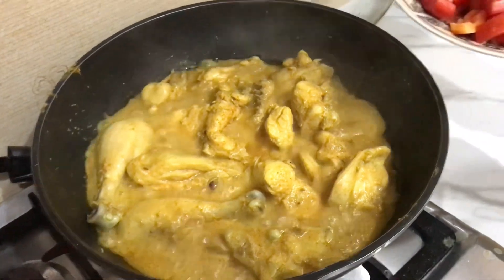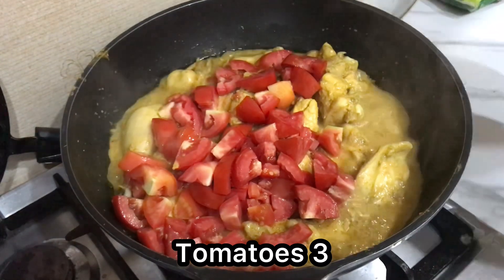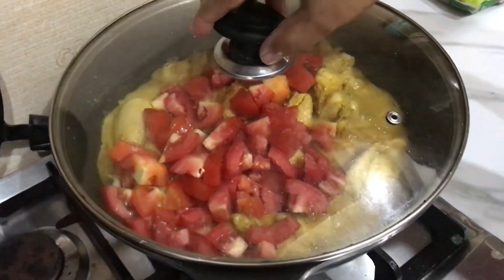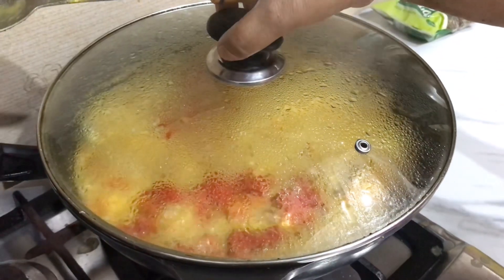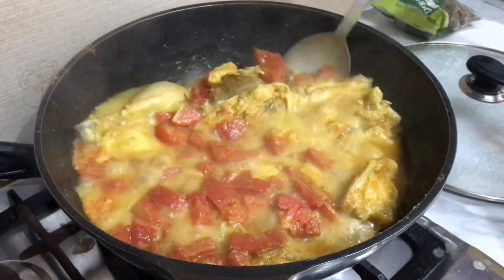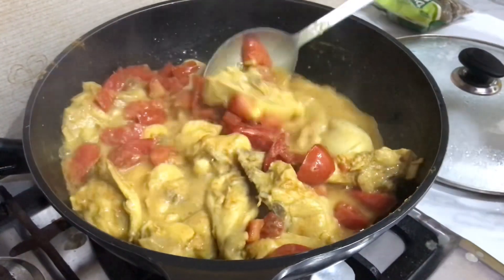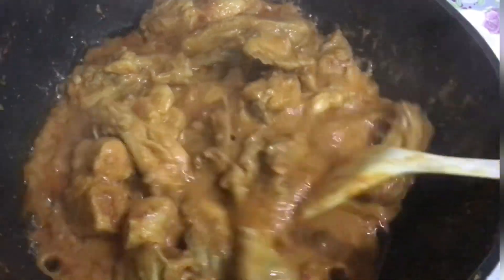We will use 3 whole tomatoes — we have not cut them. We lower the flame to slow because the tomatoes take time to cook. We place the tomatoes on top of the chicken. We have not added a single drop of water.